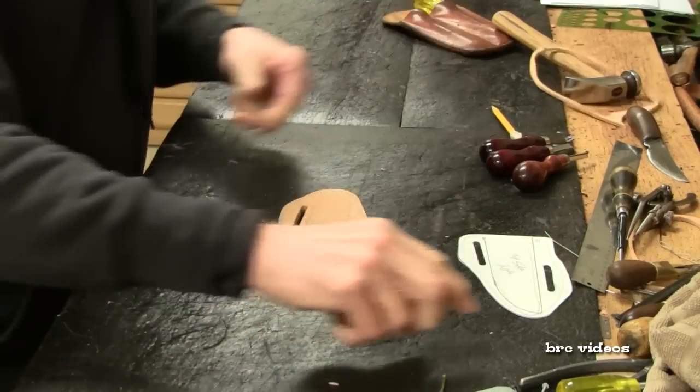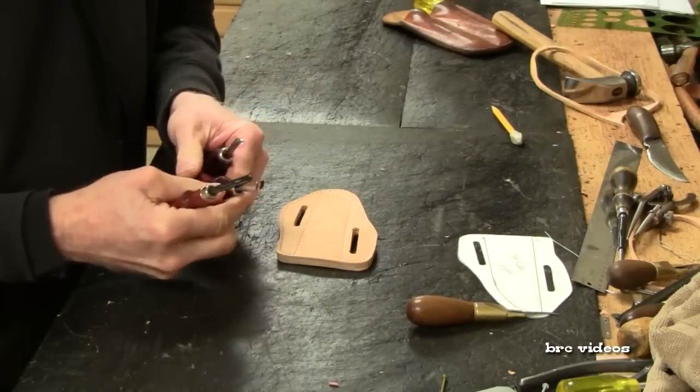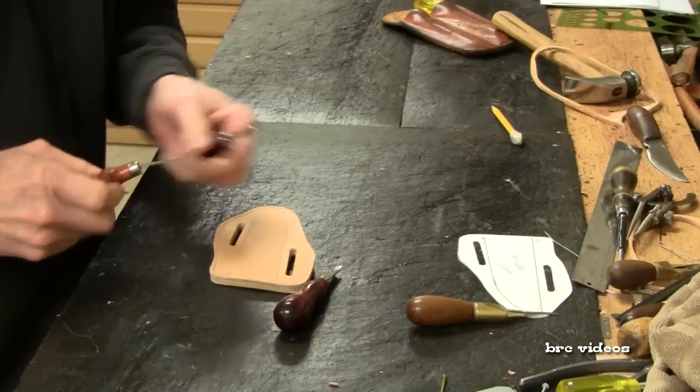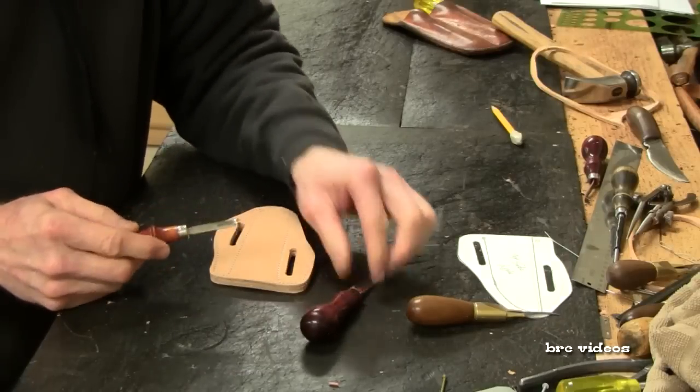I'm going to use this number 133, size number 2 — it's a C.S. Osborne Western Edger. And then I have this Weaver Edger I like; it's a number 1.